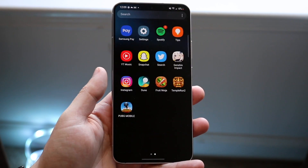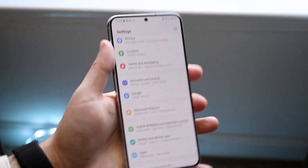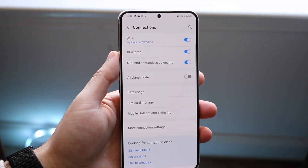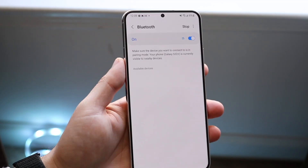What you want to do is first go into your Bluetooth settings on your Samsung Galaxy S22, or whichever Samsung you have. Go into your settings, click on Connections, which is up top, and then click on Bluetooth.